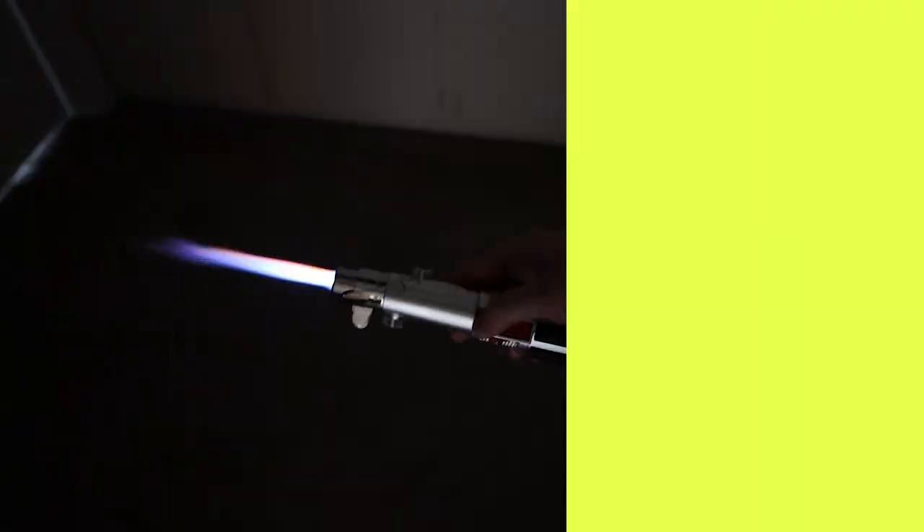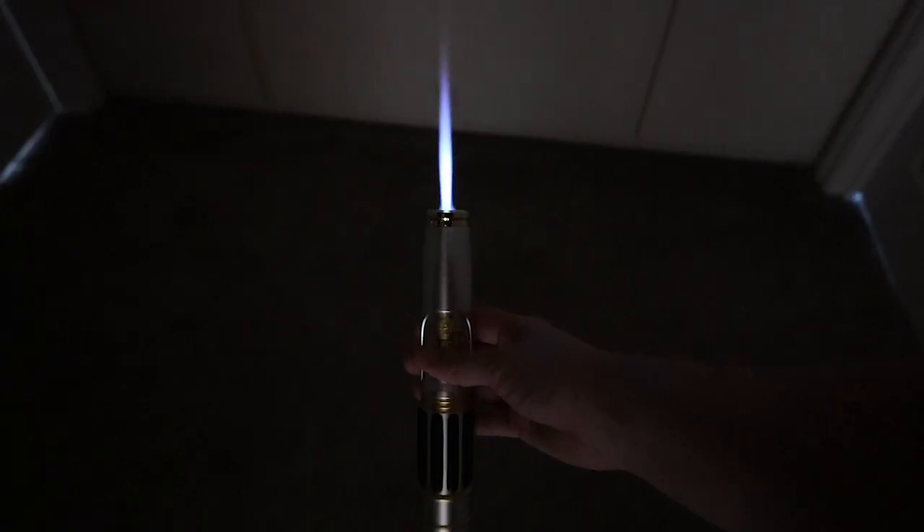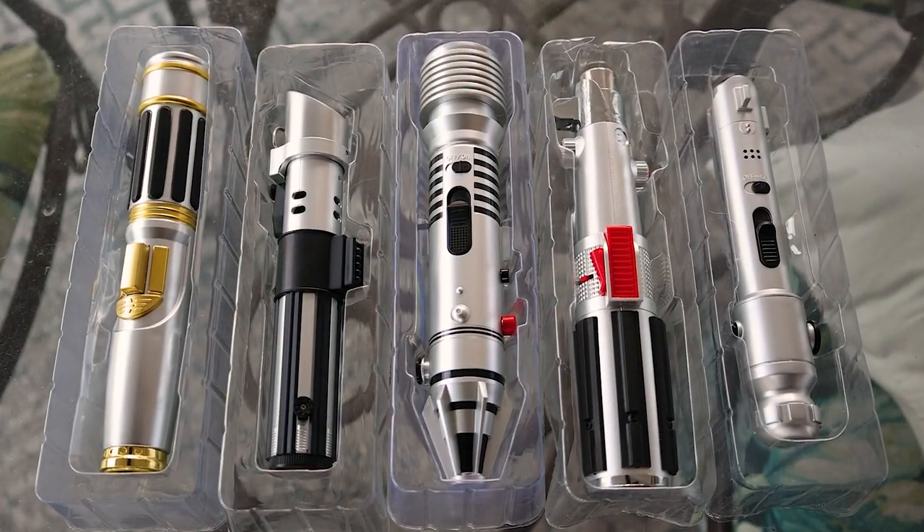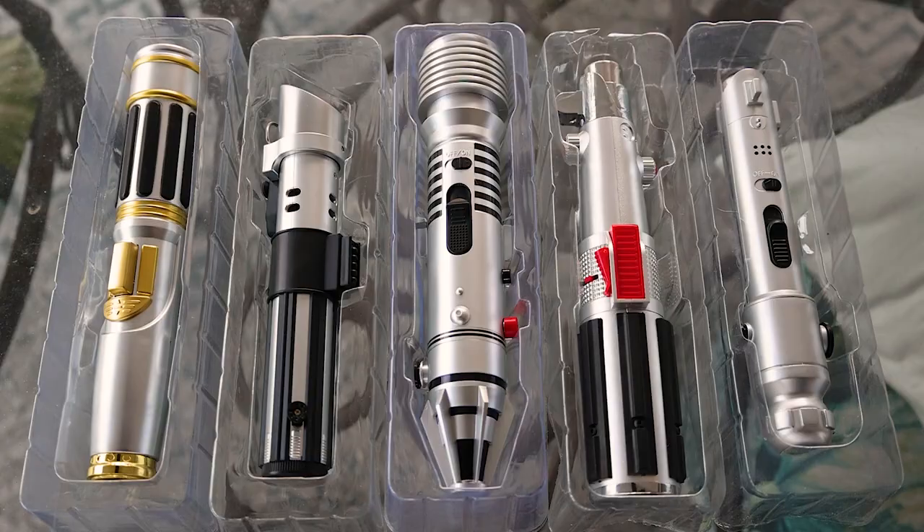If you are interested in buying your own Saber Torch, you can use my affiliate link below to not only buy your own, but you will also be supporting my channel, which means more reviews of great products. A big thank you in advance.